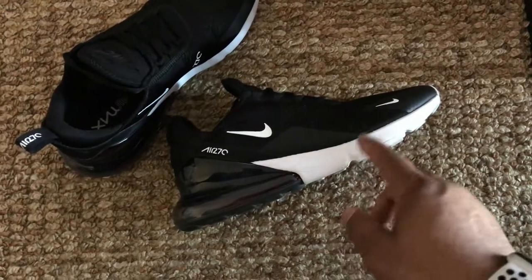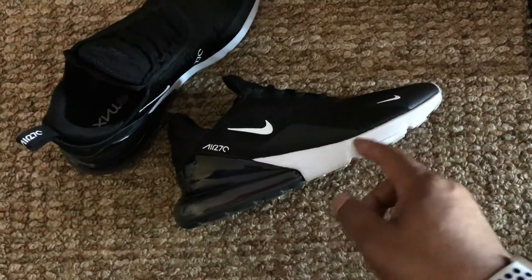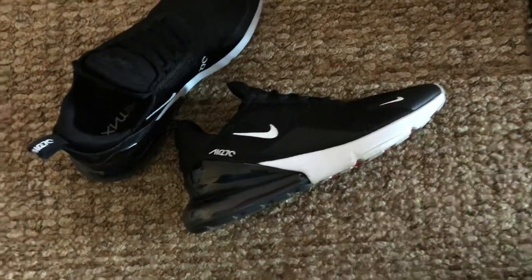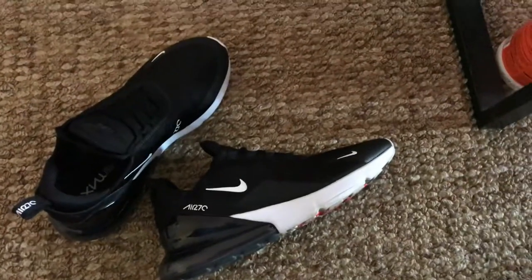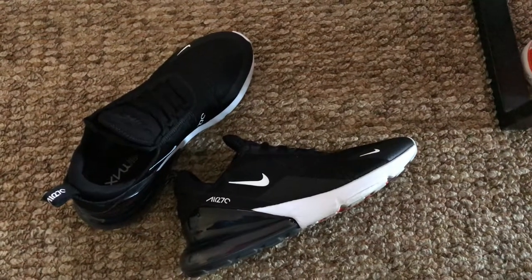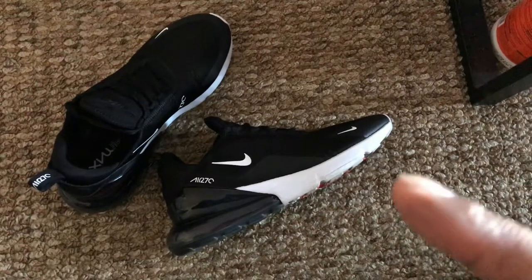I think they should change that material and make it more durable, or do something to protect it. You're going to get scuffs on shoes of course, but something like this is way too easy. I'm probably going to do an updated video on what happens once I send these back — I'll probably send them tomorrow since they're supposed to send me a return shipment label.